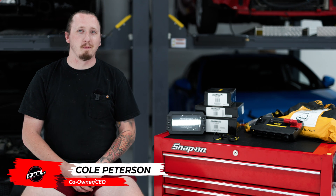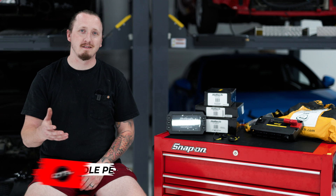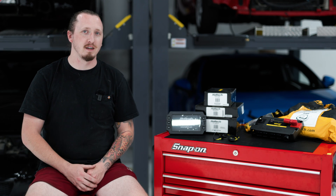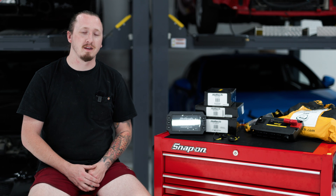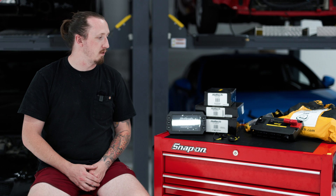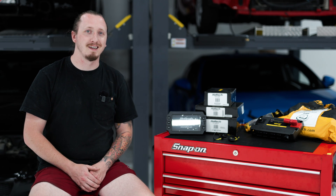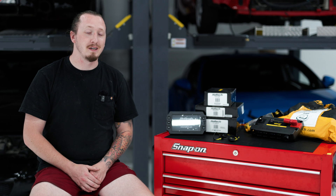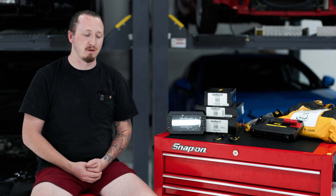How's it going everybody? My name is Cole Peterson and we are back at Offline Performance for a quick tech tutorial — a tech overview of a few of the products we're very happy with and that we sell and use here at Offline Performance. We are going to be discussing the full range of Haltech's ECUs, PDMs, and their displays, as well as a few accessories that you can run with some of that equipment.